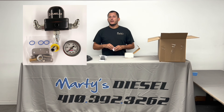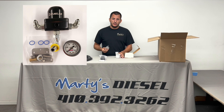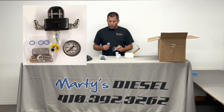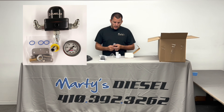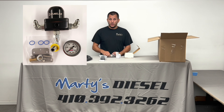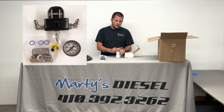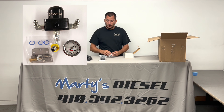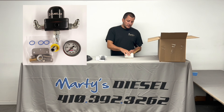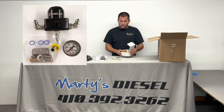You also get a fuel pressure gauge in your regulator box. This fuel pressure gauge is branded as a Marty's Diesel gauge, and it's already set up so that anywhere in the green is where you want the needle to read. If it's reading in the red, you either need to adjust it or figure out why it's not where it needs to be. It tells you right off the bat where the fuel pressure should be.